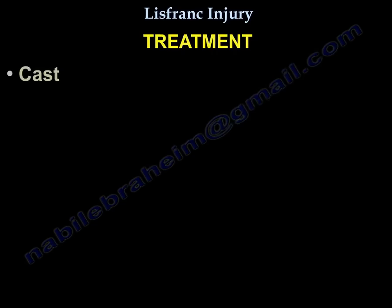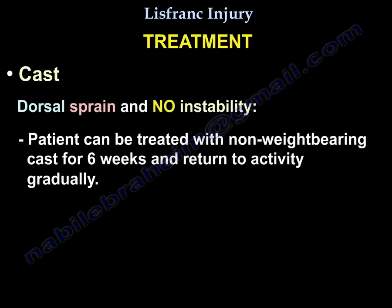Treatment: If there is a dorsal sprain and no instability, the patient can be treated with a non-weight bearing cast for 6 weeks and return to activity gradually.